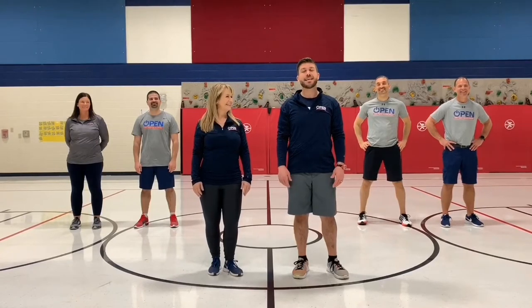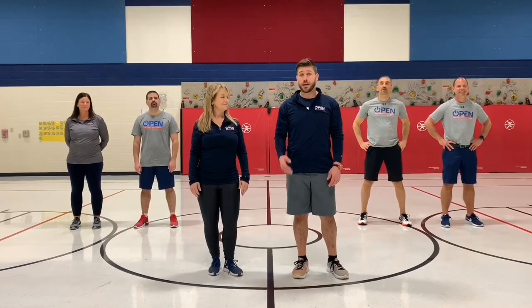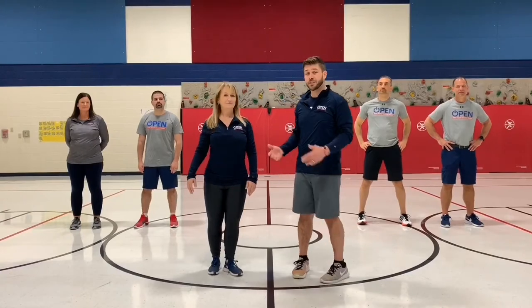This dance imitates the movements of a blacksmith. We're going to learn this dance first in pairs, and then we're going to learn this dance in groups of four. This dance has two parts. In part one, we're going to learn two components of part one, so please face your partners.